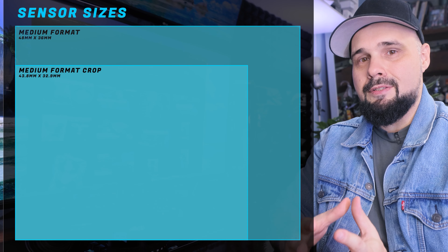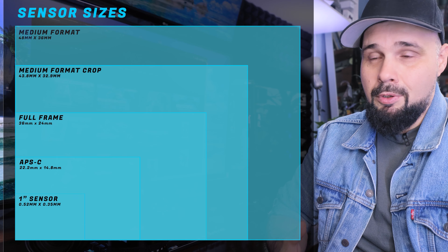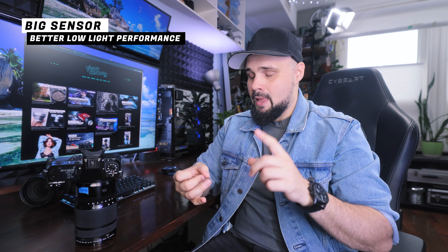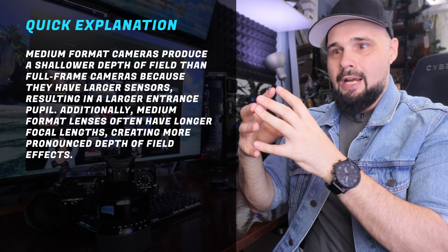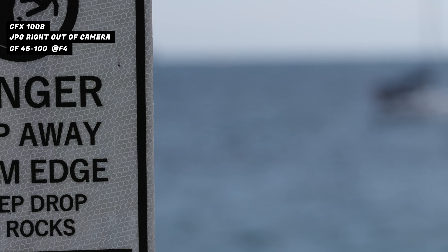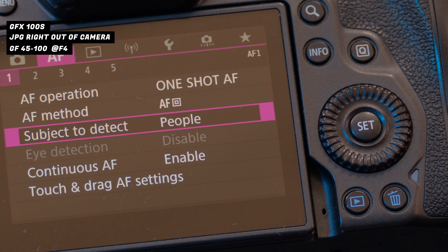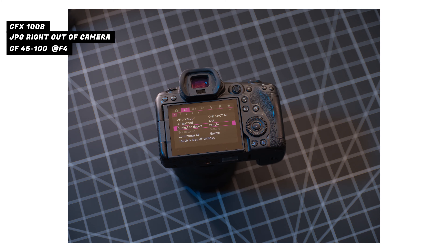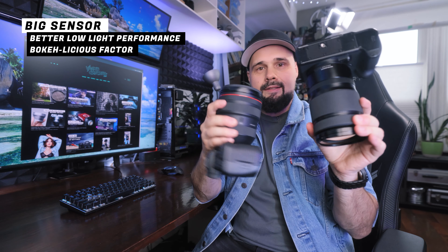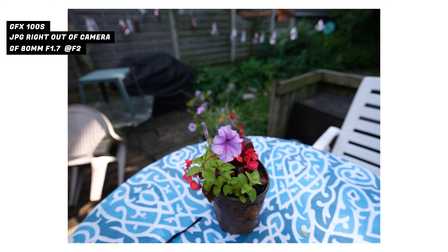This is a slightly smaller sensor, like an APS-C medium format — a crop medium format. It's not true medium format, but it's still 68% bigger than full frame. With that larger size you get better low-light performance: bigger sensor, bigger lenses, more light, cleaner images at lower ISOs. The other benefit is bokeh — the bigger the sensor, the shallower the depth of field naturally. Even with this 45-100mm f4 lens, at f4 you can get really nice bokeh, probably close to f2 on full frame.